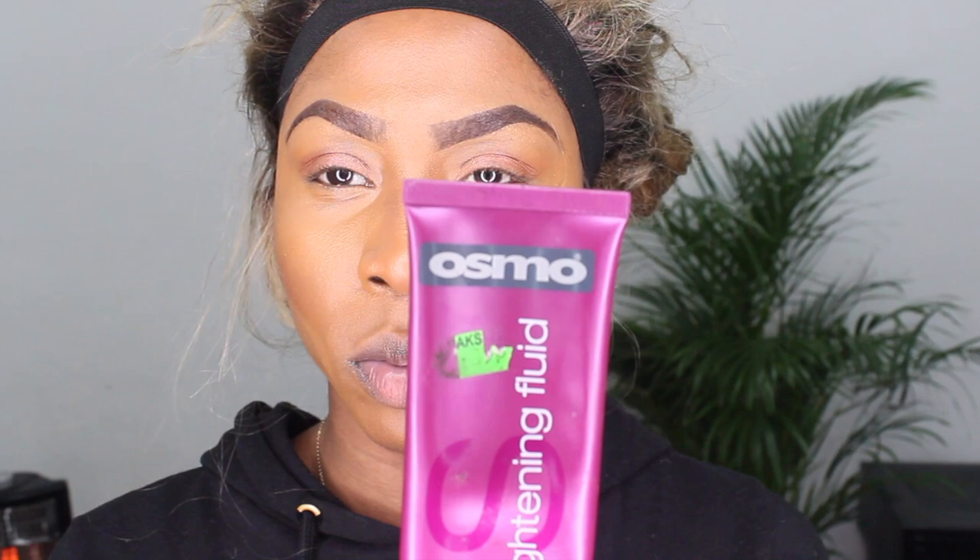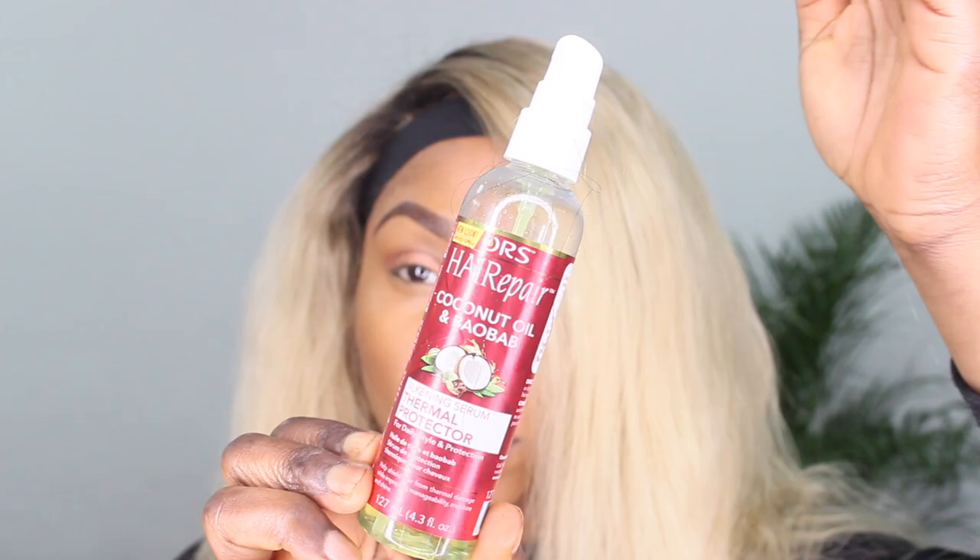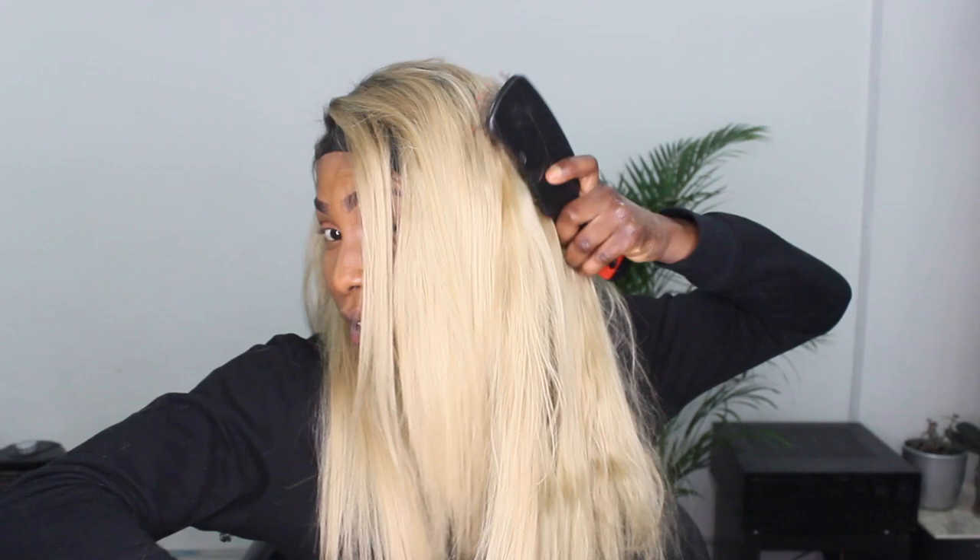Now I'm going in with my Osmo straightening fluid to prep my hair before the blow dry. Generally 613 hair is a little harder to manage because it's been processed, so I like to brush it through again before adding the blow dry to get out any extra tangles. This is just to prep it before styling. Then going in with my ORS hair repair thermal protection serum, mainly focusing on the ends and some of the body of the hair. For a straight finish, take more time sectioning your hair row by row all the way up to the root — grabbing in large sections won't do you any justice.